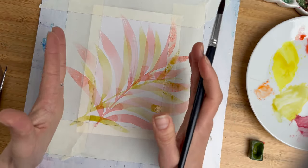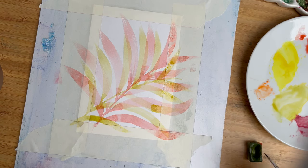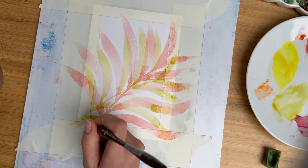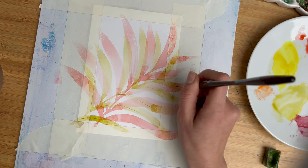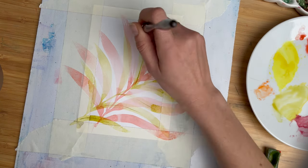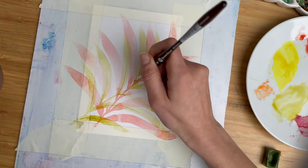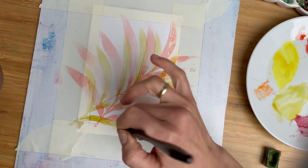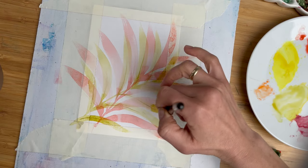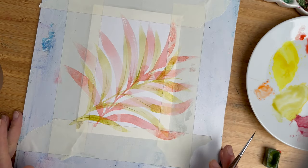For these brush strokes it's nice to use a smaller paper size. Now let's add some veins. I will use a smaller brush, and without big overthinking, I will add a little bit of fine brush strokes in the middle of each leaf, and maybe somewhere a little bit more. I like to make veins with a dry brush — just like this. And now let it all dry again.